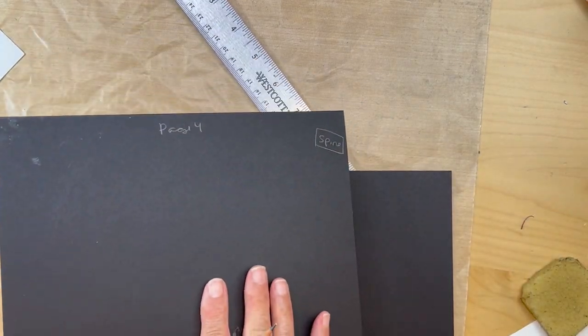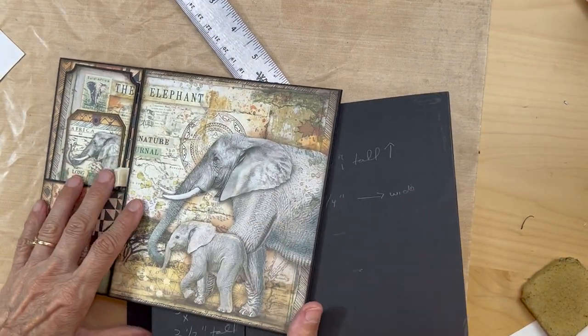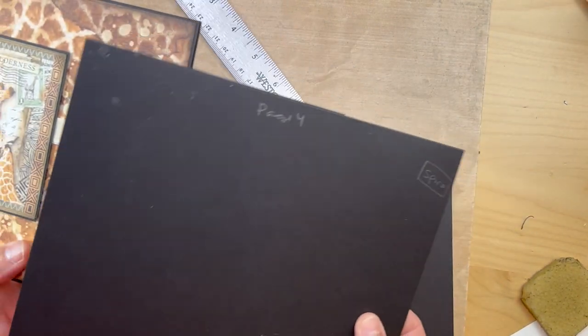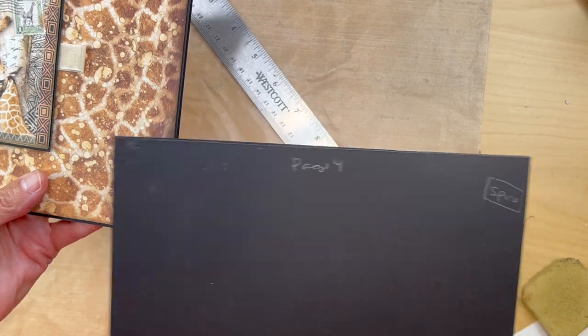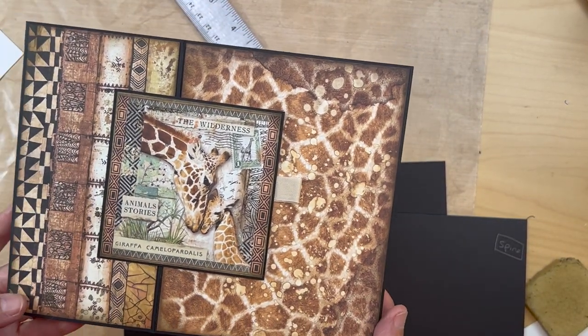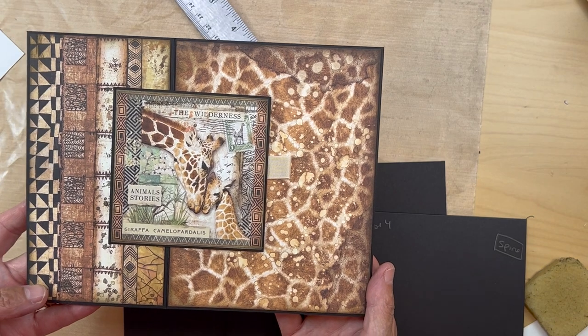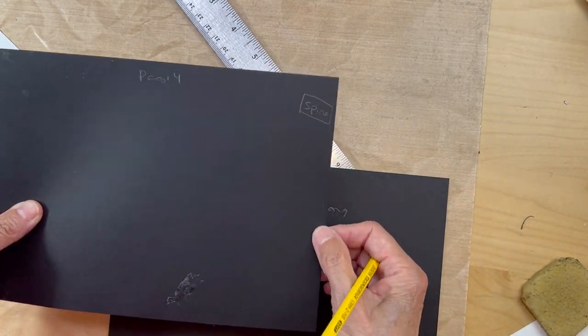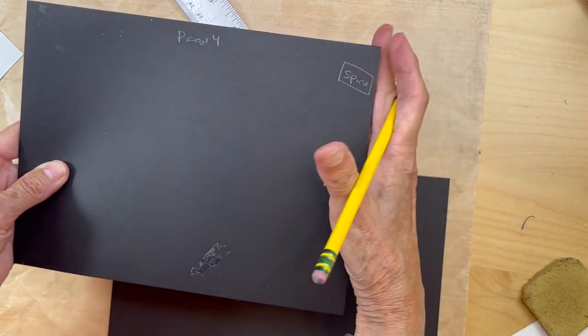We're going to turn our elephant page over and now we're on page four, which is the giraffe page. The spine is on this side, so here's the hinge.